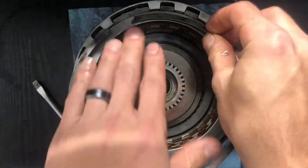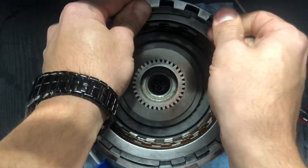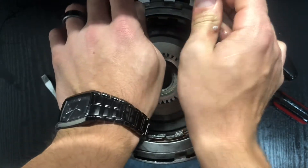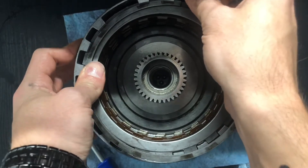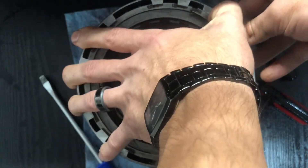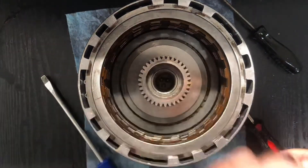For installing the springs, you want to get some of the fingers on first. You want the fingers to be covering the ends — you don't want them in the middle. Alright, so now let's air check this out.